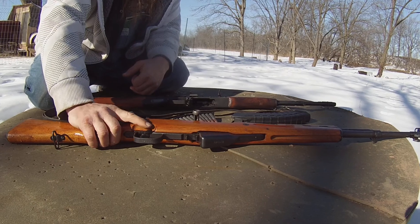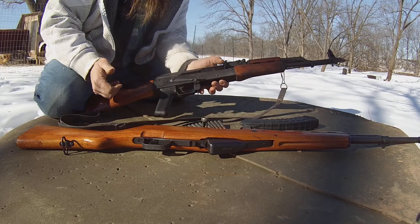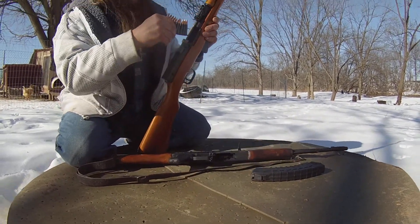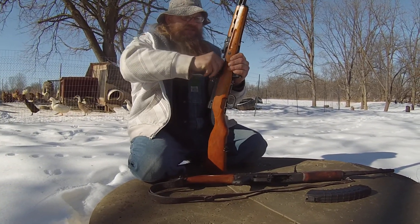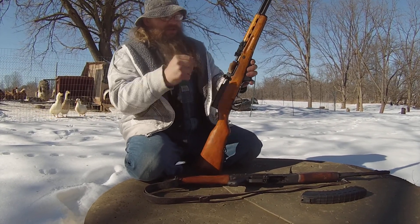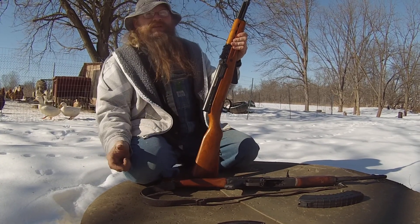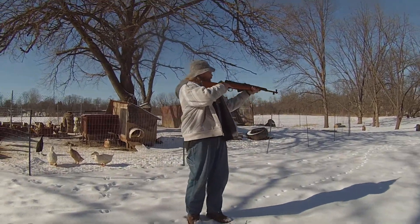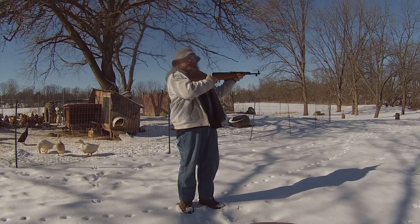The safety on the SKS is kind of weird, a little close to the trigger — but there it is. AK right here. Now this one doesn't like to be put off safety, but there it is. We're gonna load up the SKS, take a couple shots. Pop it back one more time — that weapon's ready to go. Take it off safety.